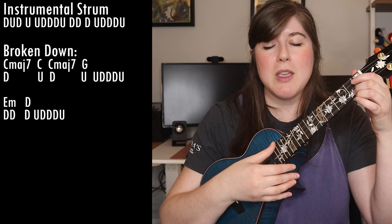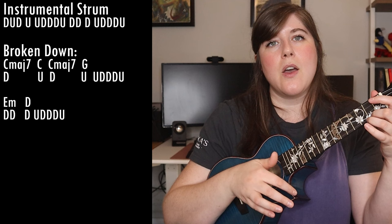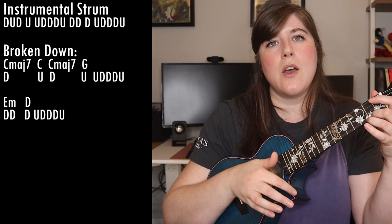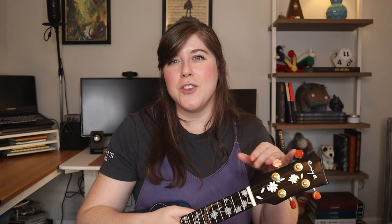What you're going to have to get used to is on the switch from C major seven to C major — you're just going down, then up, down. Practice that over and over again so you're really fluid with down, up, down, then moving to the G on the next up. So: C major seven, C major, C major seven, G.